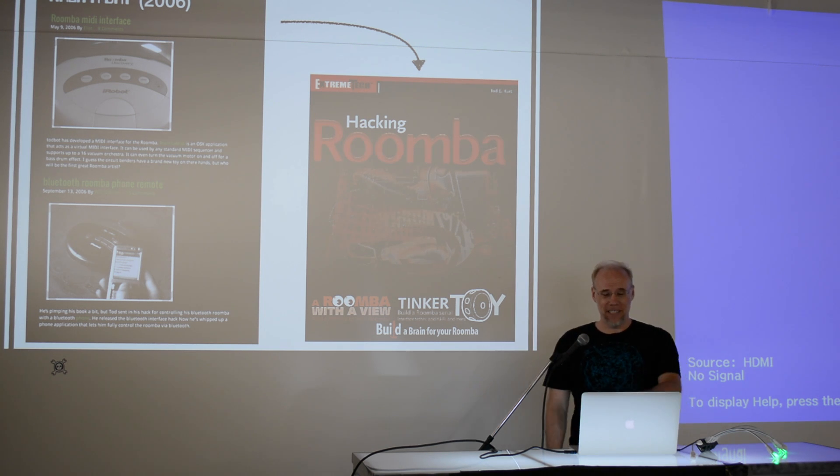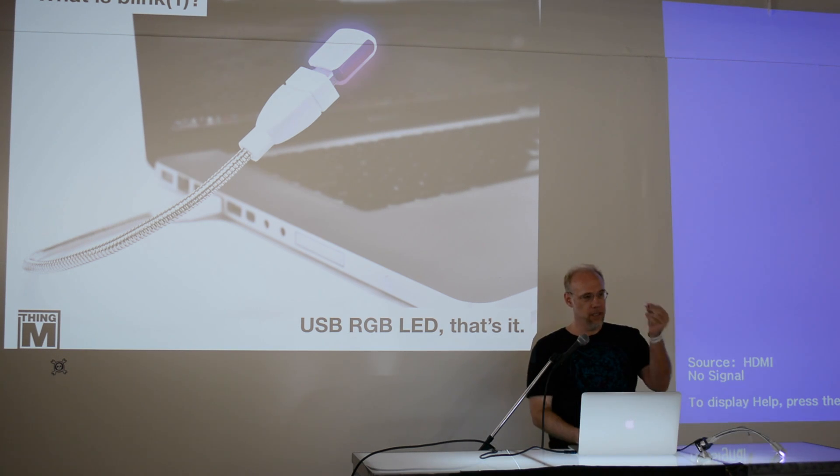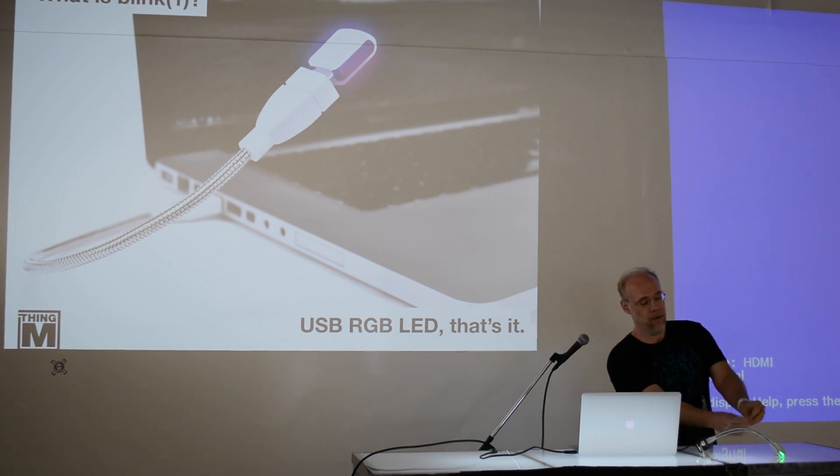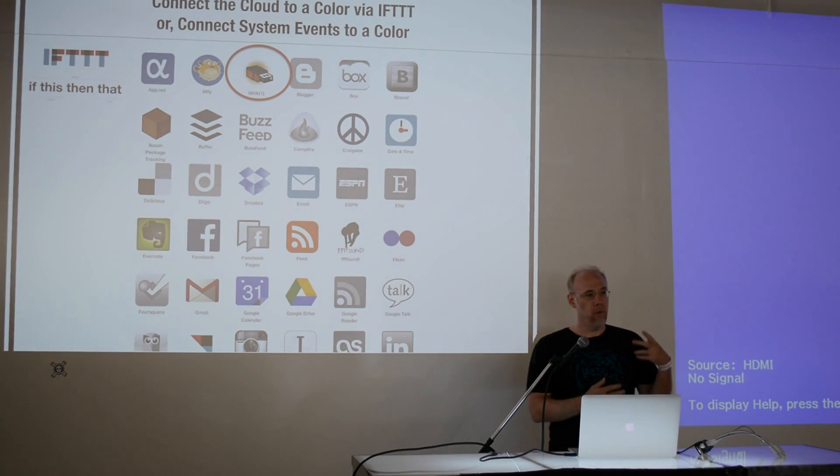So what is blink(1)? It's just a little USB fob that has LEDs in it — that's all it is. Super simple, super dumb. But the cool thing is you can hook it up to anything you care about on your computer or on the internet. To make connecting it to internet services easy, there's a service called If This Then That that takes all the hard work out of connecting various services together — things like archiving tweets to Dropbox, or saving emails to Evernote.